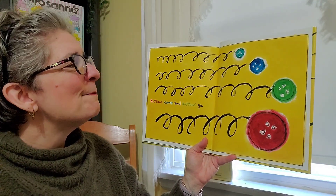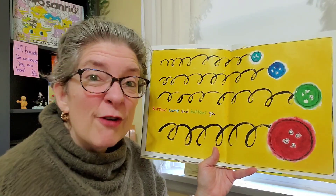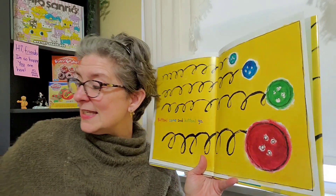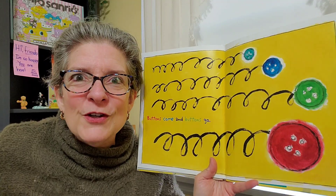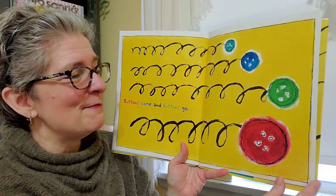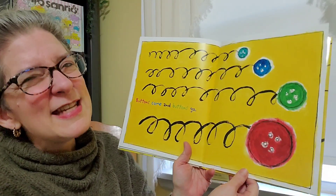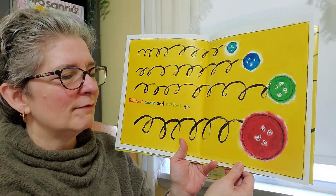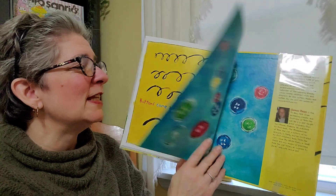And buttons come and buttons go. And when they would go and my grandmother would find them, she would put them in this tin and keep them. Because she'd always say, you never know when you're going to need another button. And I think it was a pretty cool connection for me to make, and to realize that, yep, some things we don't need to get too upset with. But it's okay. I love that Pete helped us walk through that. And remember that sometimes that's just the way it is.